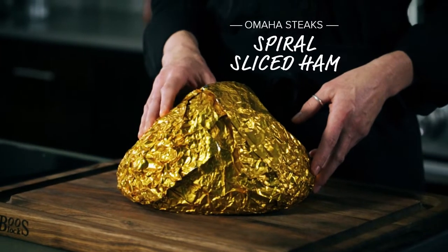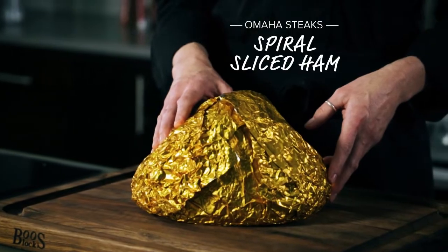Hi, I'm Chef Stacy with Omaha Steaks. The Omaha Steaks spiral sliced ham is better than ever. It requires almost no effort from you. It comes flash frozen, wrapped in this gold foil.